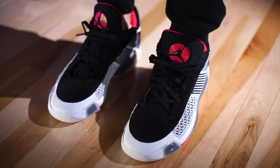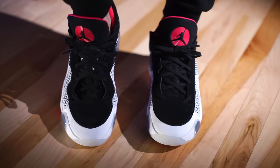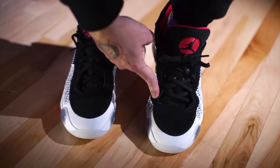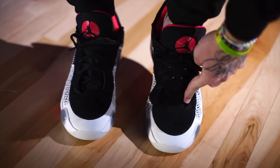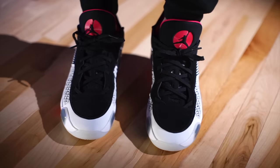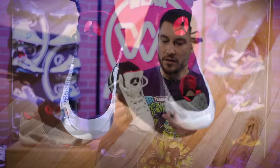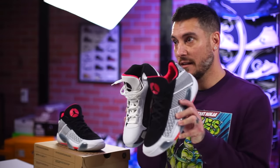Something they changed is the overall lacing system, and I think that's actually a downgrade. When I put these on and start flexing them, this point right here really moves and bows away from the foot — it's kind of weird. It doesn't feel one-to-one whatsoever. I really did prefer the original lacing system. I think that was better.